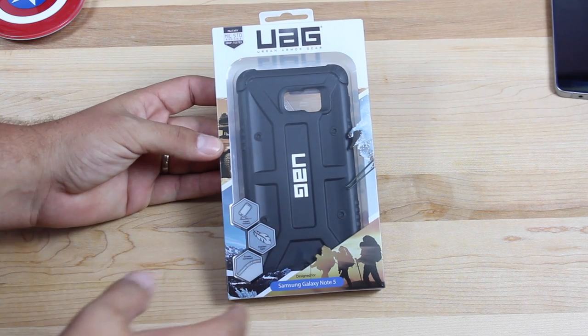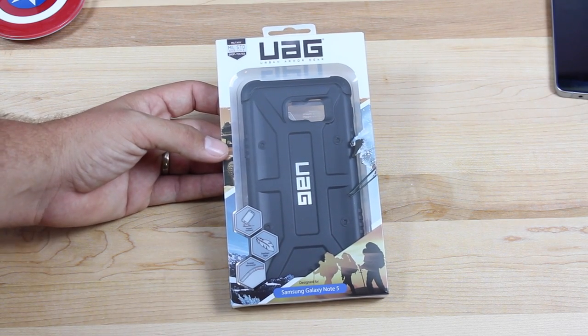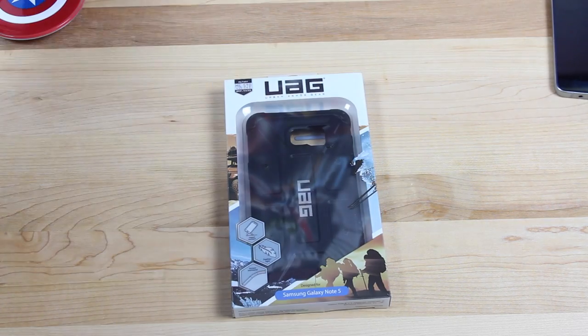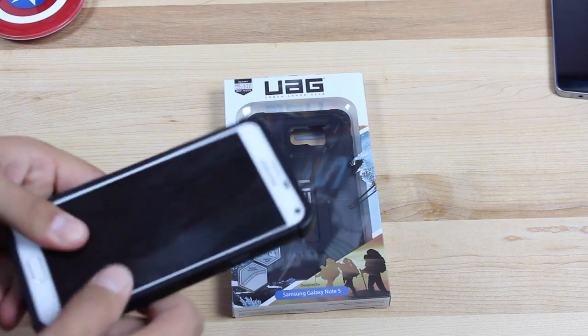As you guys can see, it is military standard, military drop tested. Now, I personally will not be testing the drop on this with the glass on both sides of the Note 5, but just know that I have dropped devices in Urban Armor Gear cases so many times without breaking them. This Note 4 was rocking an Urban Armor Gear case — in fact, the Urban Armor Gear case is right there. It was also rocking that Scout Urban Armor Gear case.